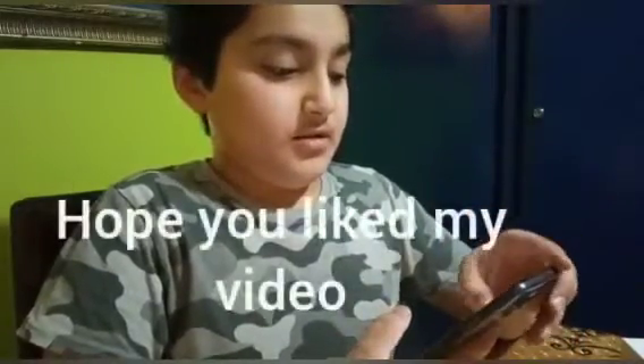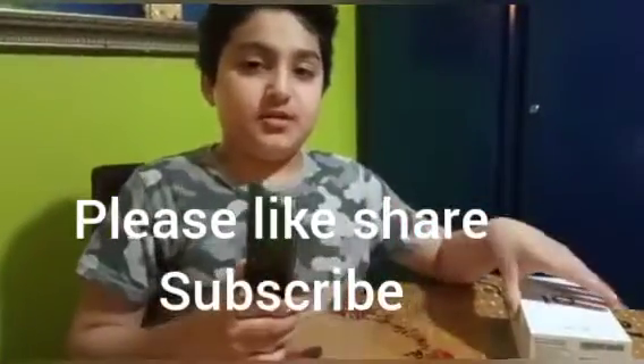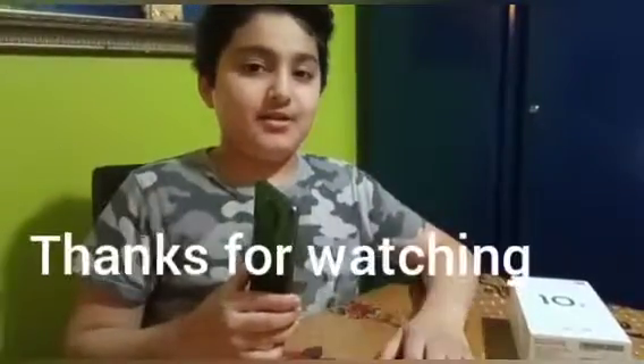So yeah, this was my new phone. I hope you like the video — make sure that you subscribe, and bye guys, I'll meet you in the next video.